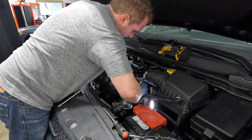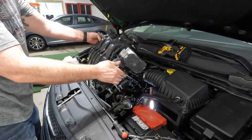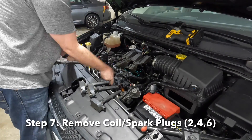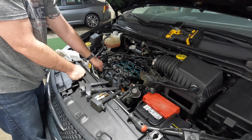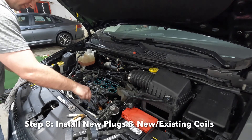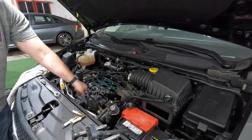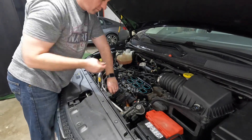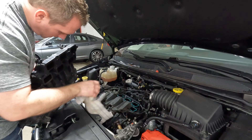Once that is off, the intake plenum is free and you can snake it out of place, using your hand to free up the bracket from the stud. Now you've got access to cylinders 2, 4, and 6 — the coils and plugs are now very easy to work on. Here's a time-lapse pulling those ignition coils and plugs out and installing the new spark plugs. In this case, the coils were reused since the main goal was just a spark plug change.